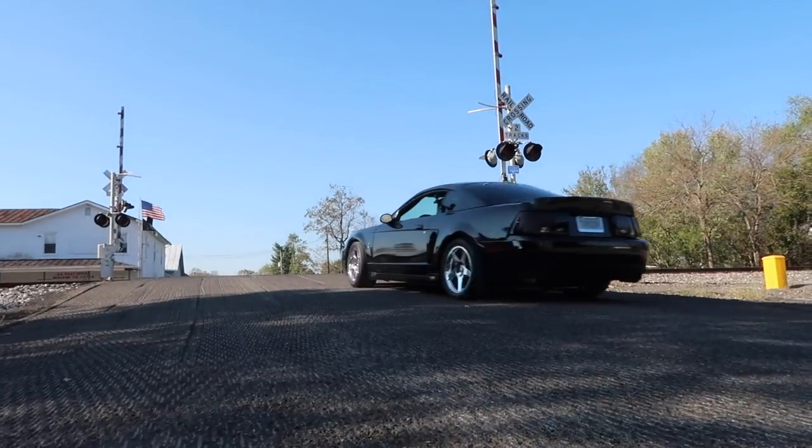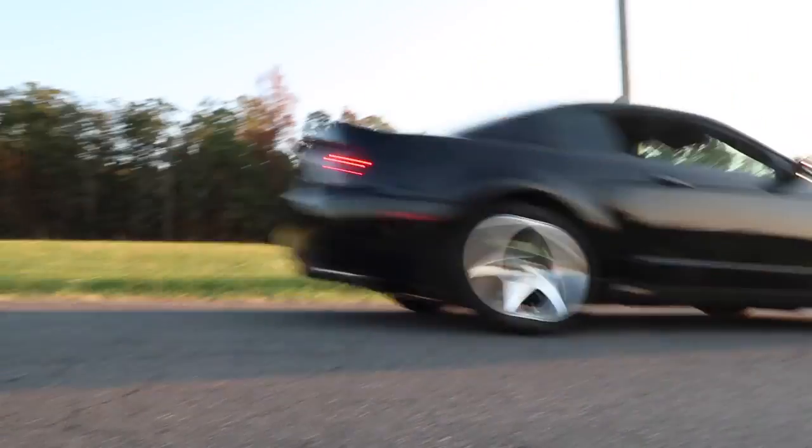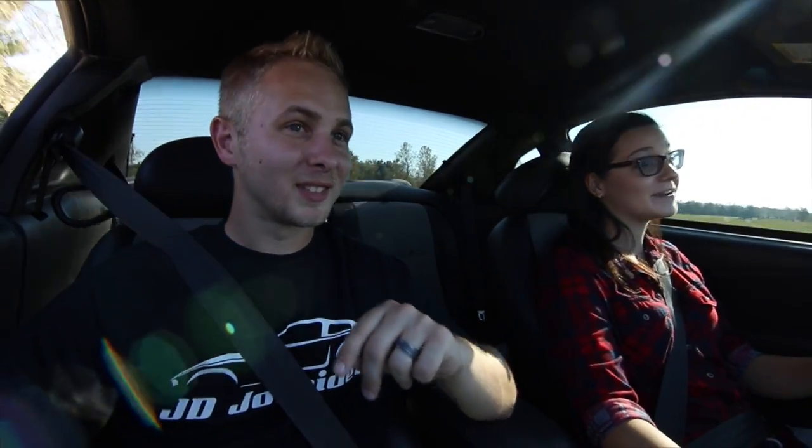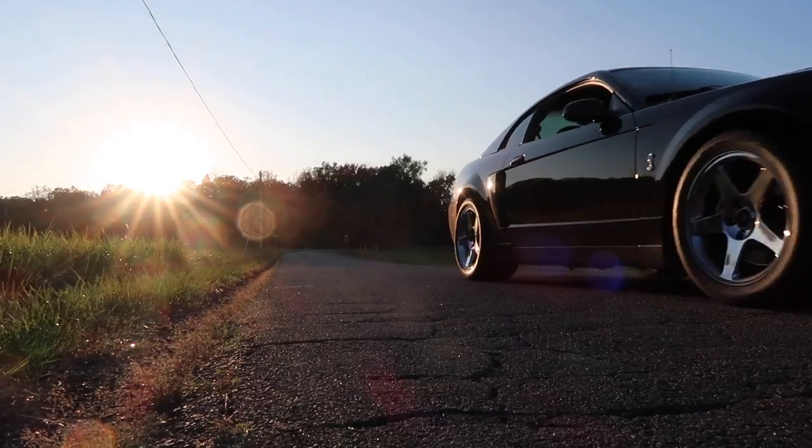This car is fairly new to you, right? Yeah, I've only had it for like two months. Two months! This isn't her first Mustang, guys — this is like her fifth. Yeah. And how old are you? 20. 20 years old and already on her fifth Mustang. That's crazy.